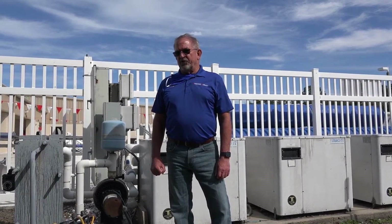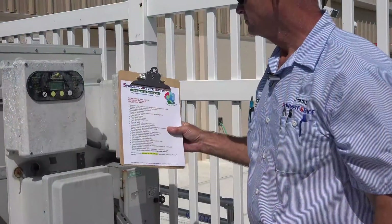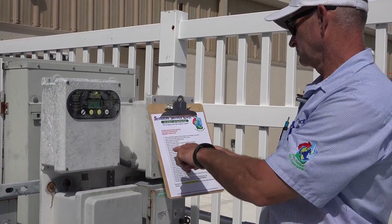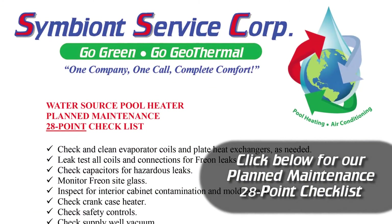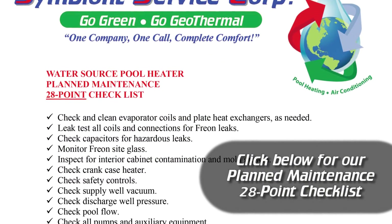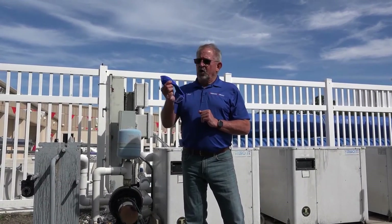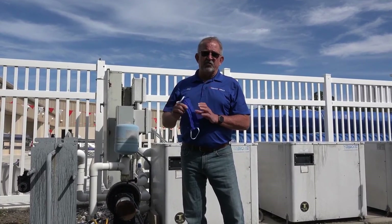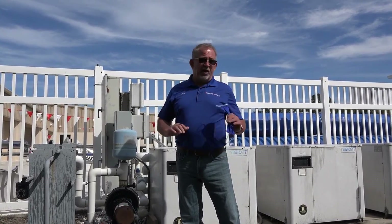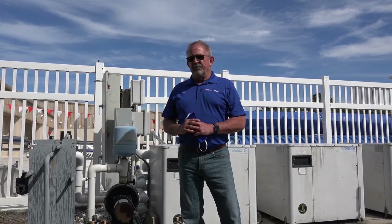I'd like to introduce Jimmy Dietrich, our service technician. He's going to show you what we do on a maintenance — a little overview. We're not going to show every little point we take care of, but we will show you our checklist. A side note: we are wearing masks and gloves, and we are outside staying more than 10 feet apart from each other.